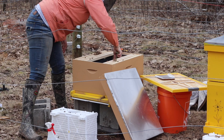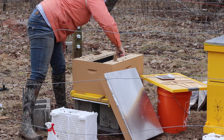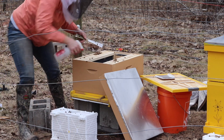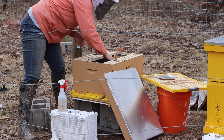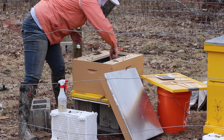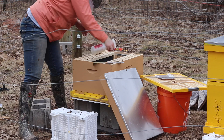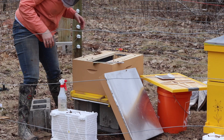I'm gonna gently smooth them out over the bottom board so that when I put more frames in, they don't get squished. It's absolutely crazy — when I put my hand in here, there's heat from all their little bodies wiggling around. The two frames on either side here, I sprayed some sugar syrup on those, so they're starting to gravitate towards that a little bit.